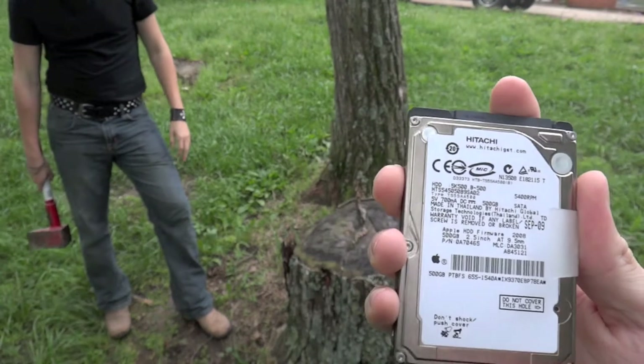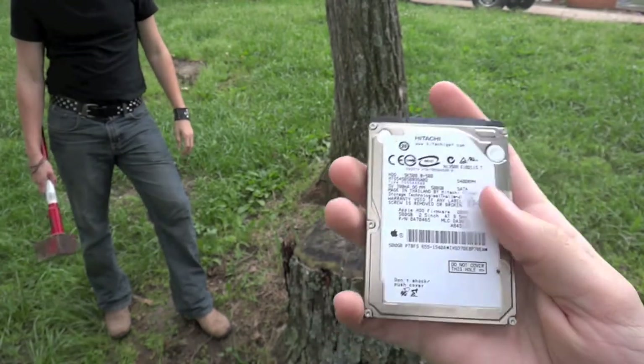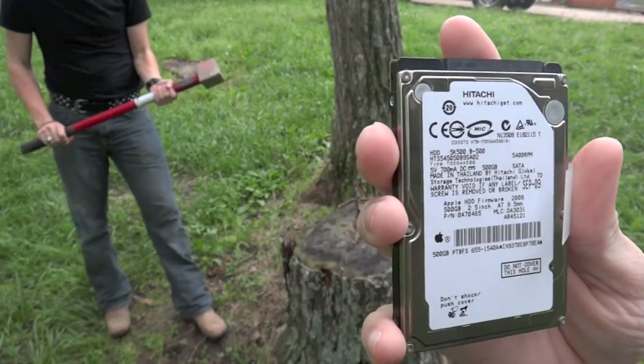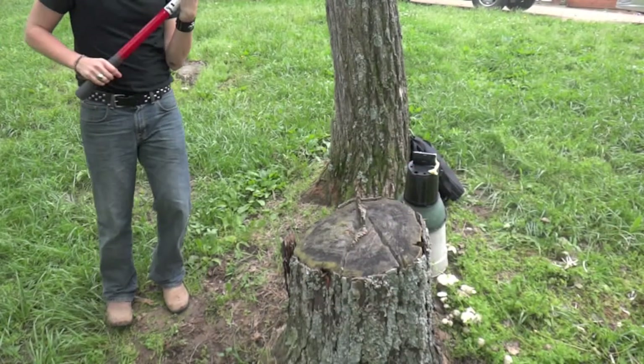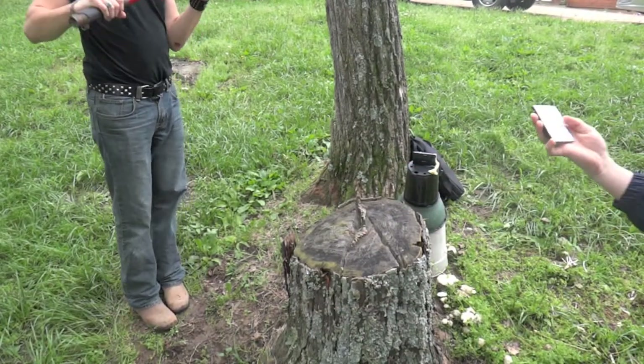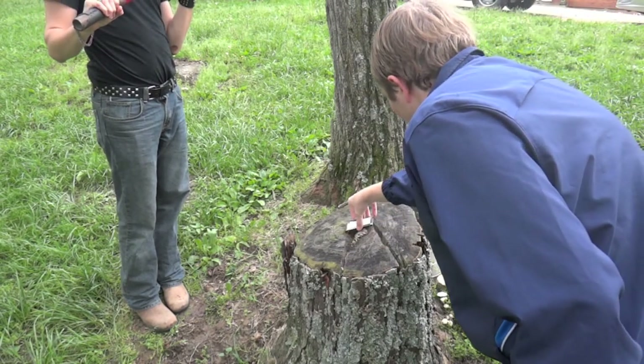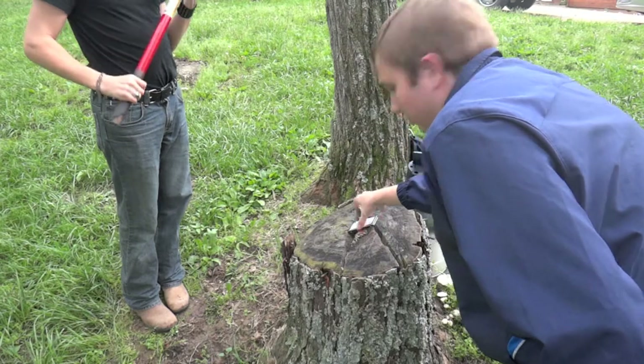We're just going to smash a bunch of random computer items that I had in my room. We're going to start out here with this laptop-sized hard drive. This thing failed on me earlier this year.